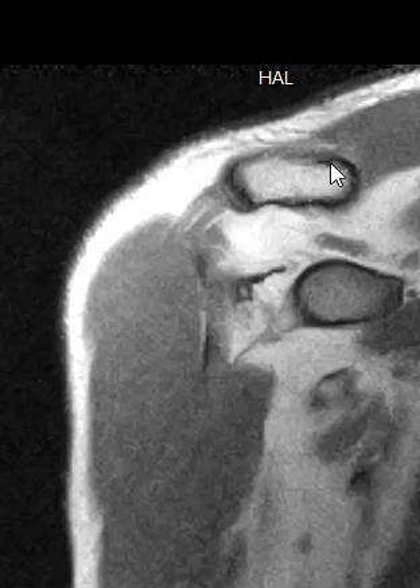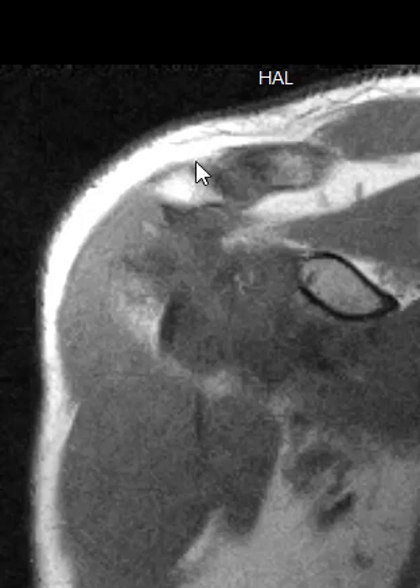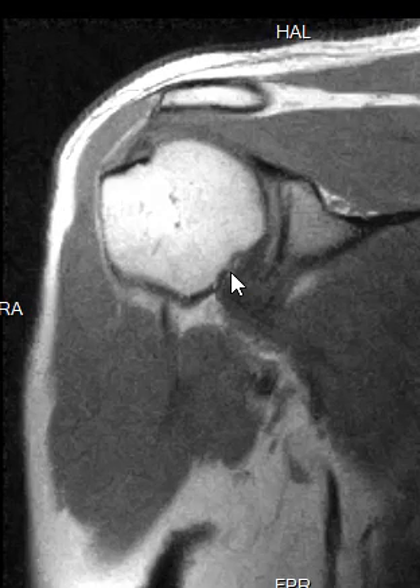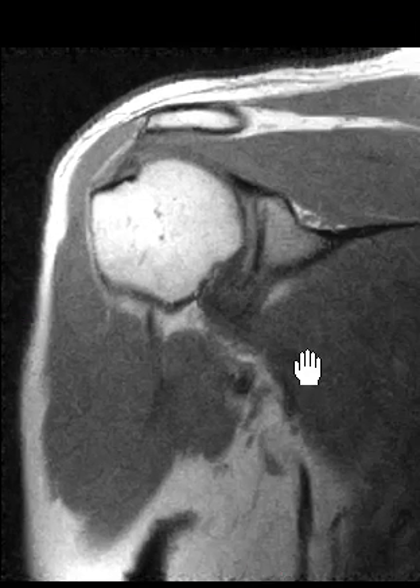Above the shoulder joint we see something called the AC joint — that's your acromioclavicular joint. Here's the clavicle and acromion where they come together at the AC joint, and luckily your AC joint looks great, no arthritis. Beneath the AC joint we have something you've probably heard of called the rotator cuff.